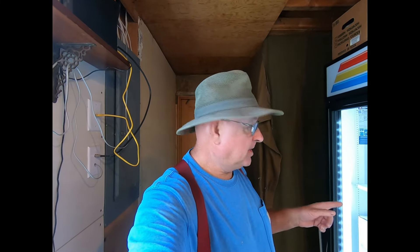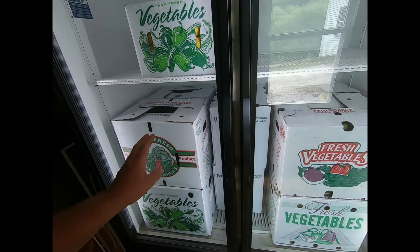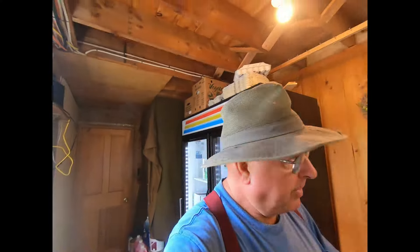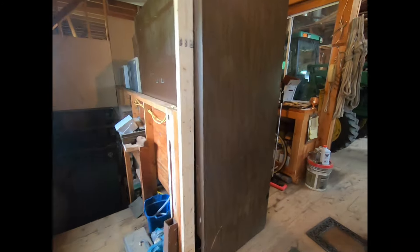Welcome back to the channel everybody, this is Cam at Mayberry Farm. Been busy lately, haven't had much chance to film. We've got 400 pounds of zucchini here, and another 160 pounds sitting on the table. Out here we've got the old cooler going with 80 pounds in it.